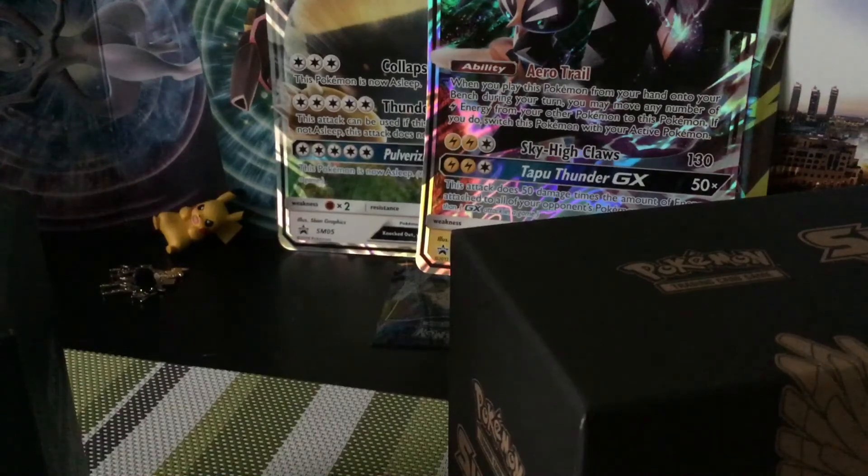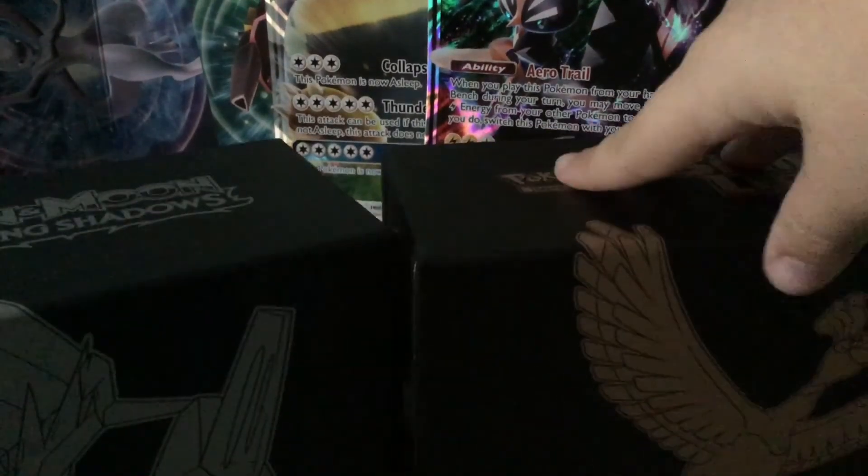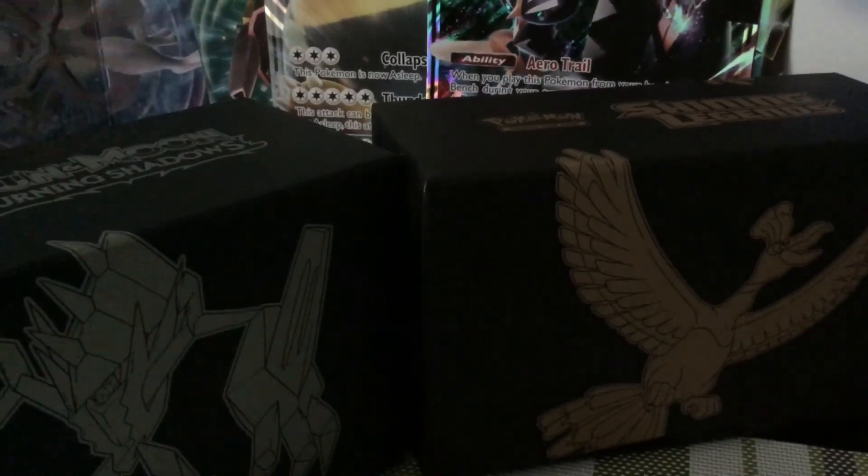The player guide is now on the right in Shining Legends, unlike Burning Shadows where it's in the middle. And that's all the differences between Burning Shadows and Shining Legends — I'll see you guys in the next video, peace out!